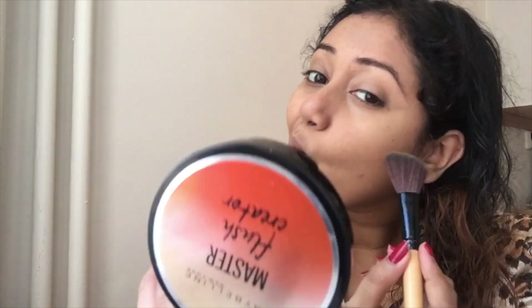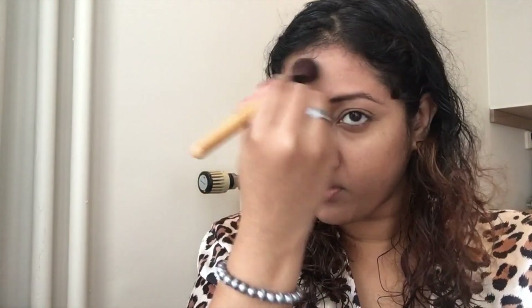After this, I'll contour my face with my Bahama Mama bronzer. Every detail of the product will be in the description box, so do check that. I will be contouring on the usual places.